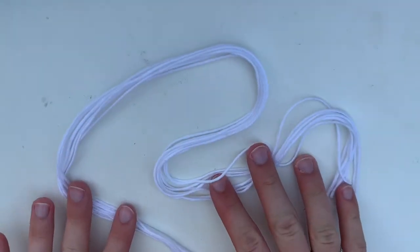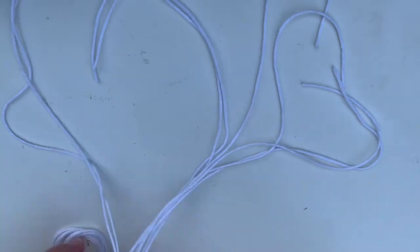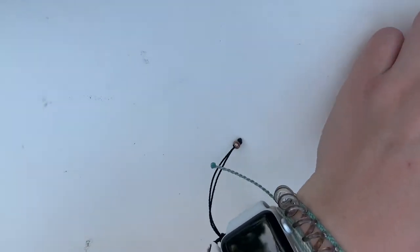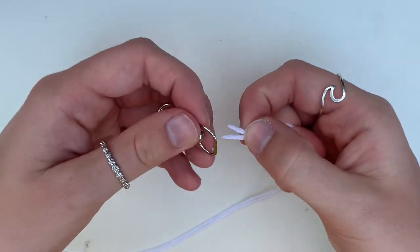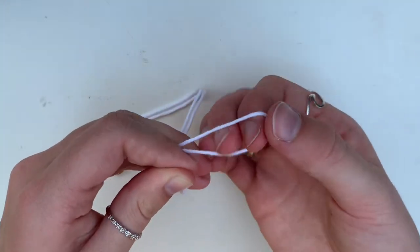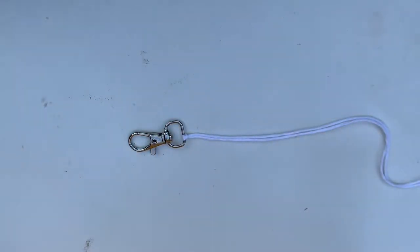I now have them all cut out and I'm just going to go back and count them again to make sure I have the right amount, because it's always the worst when you start a bracelet and find out you don't have enough and have to go back and add it. It looks like I have eight. So the next thing I'm going to do is take one of them, then take your keychain, take the two ends of the string together, line them up, put that through the keychain, then put it through this loop on the other side. Pull it tight, move it to the edge, and I'm going to go ahead and put all of the rest of these on.